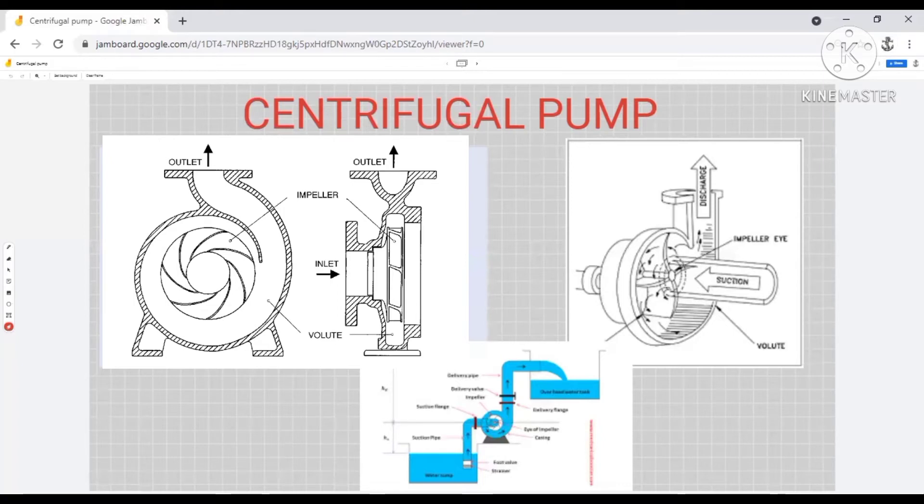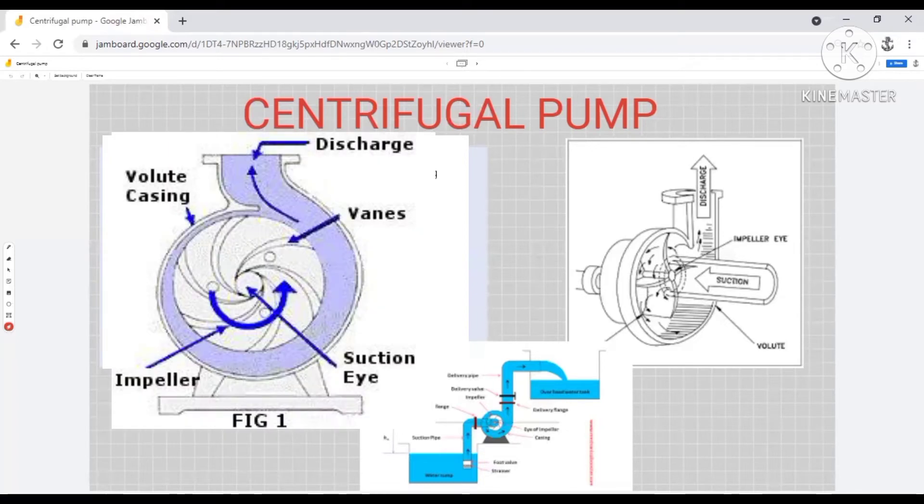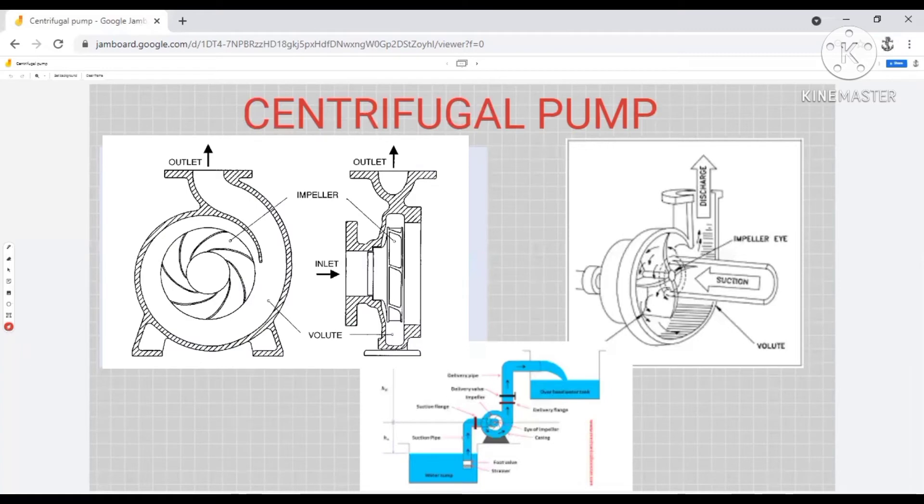In order to eliminate this problem, the shape of the volute casing is designed such that as the water moves, the diameter of the volute increases gradually. As the water moves through this area, the diameter increases so the velocity reduces. So at the discharge, the pressure head is much more compared to what was present earlier. Also, the velocity is reduced so the pressure losses inside the piping can also be reduced. This covers the working principle of a centrifugal pump.